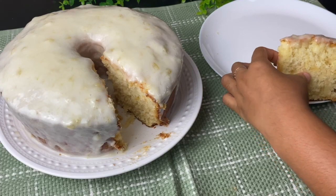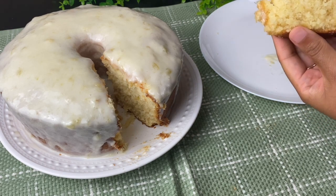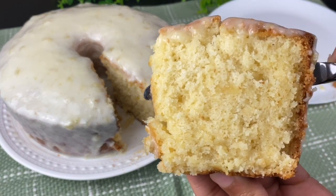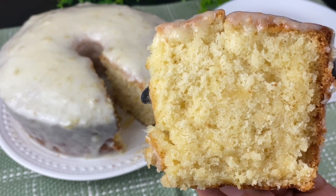My cake slice came out a little jaggedy because my knife was dull, but regardless, this cake was indeed delicious. If you enjoyed this recipe, please let me know. God bless, and I hope to see you next time in Kamara's Kitchen. Goodbye.